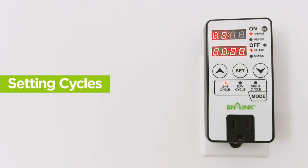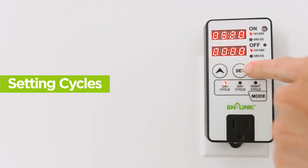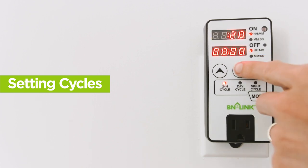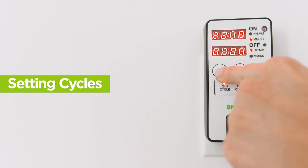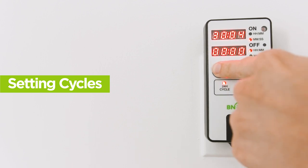If you want the timer to be on for less than an hour, push Set until you get back to the hour setup. Bring the arrows to indicate zero hours and then push Set. The timer indicator will now show minutes on the left side and seconds on the right side. You can now set the amount of minutes you want with the up and down arrows, then push Set. Then set the amount of seconds you want the device to be on.